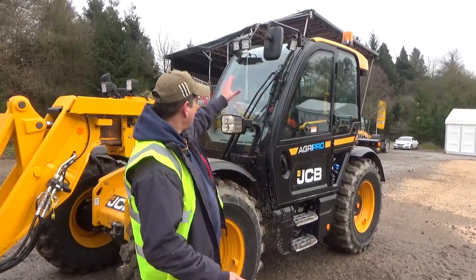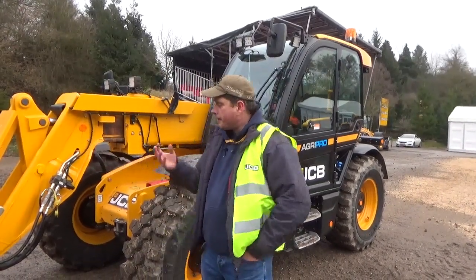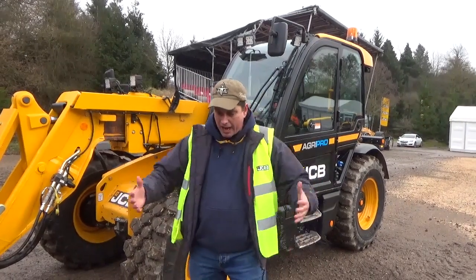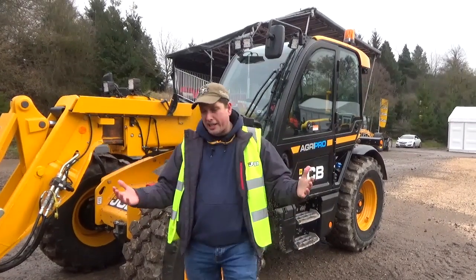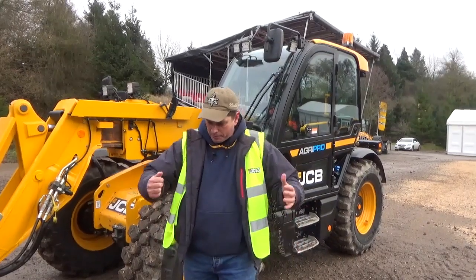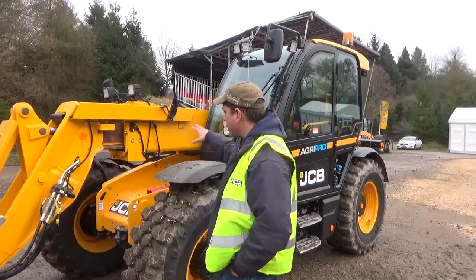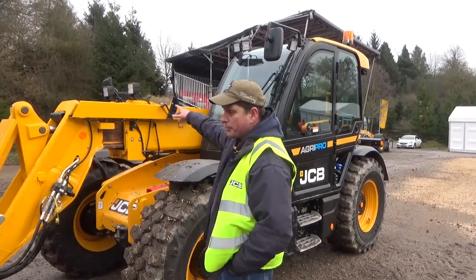One of the big things is this new cab without the bar across the top — that makes such a difference when you're using it. The cab just seems bigger; I think it's up to 12% bigger and it feels it. The armrest and everything and the joystick goes up together now with the seat, just a really great place to be, and they've made some other really good changes around the machine.